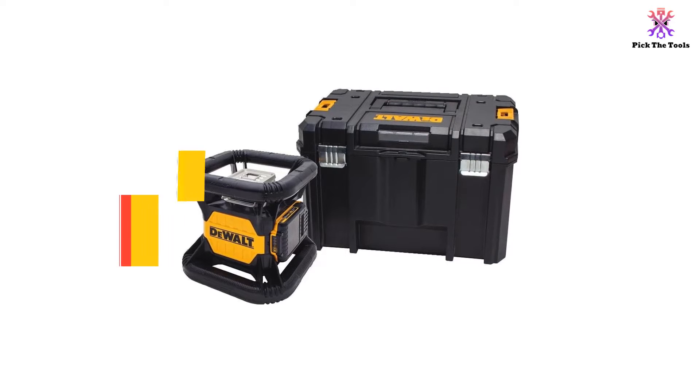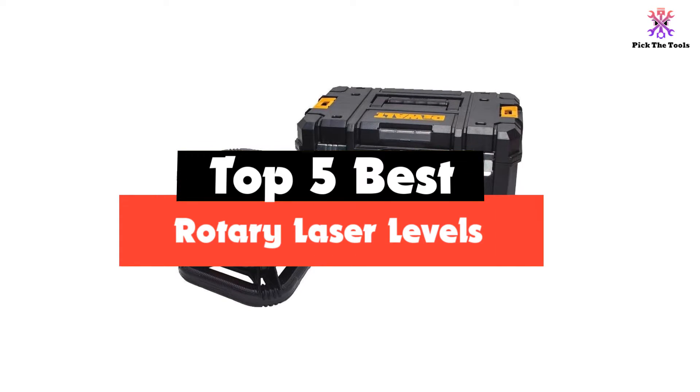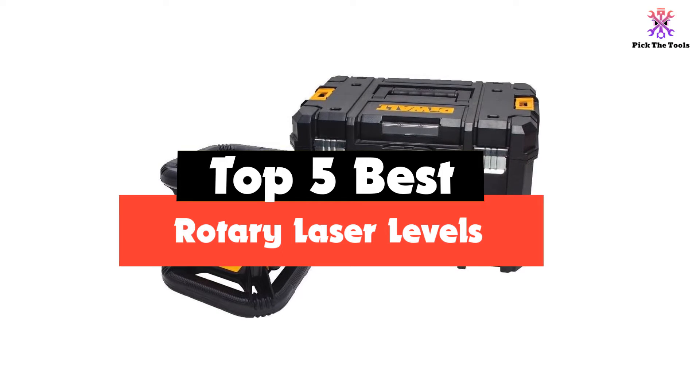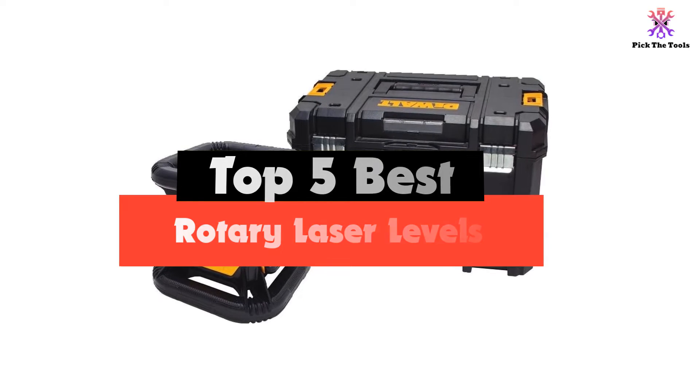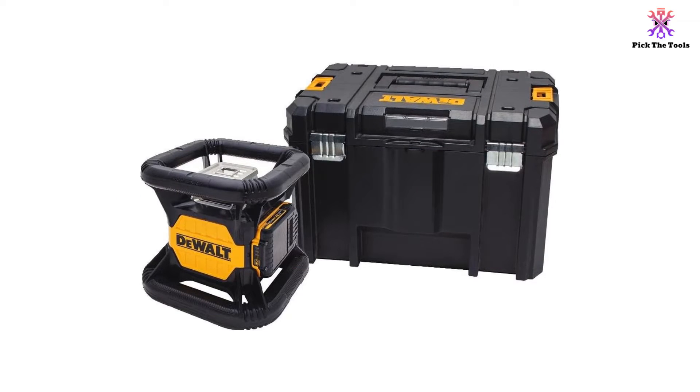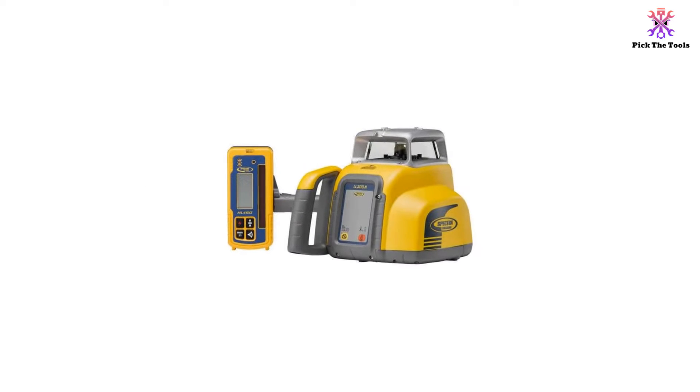Hey guys, in this video we're gonna be checking out the top 5 best rotary laser levels that are available on the market for their true quality. I made this list based on my personal opinion and hours of research, and have listed them based on popularity, quality, price, durability, user opinions, and more.